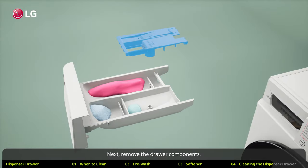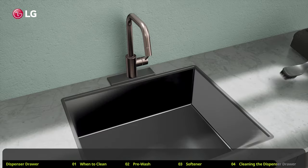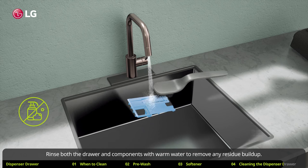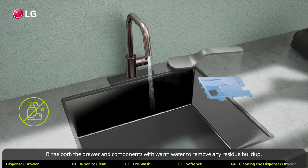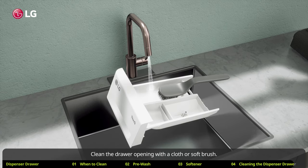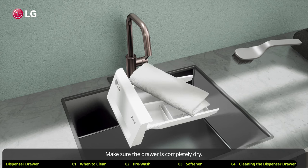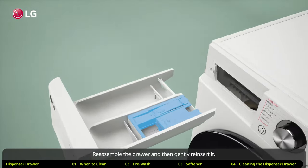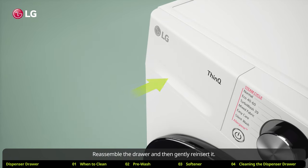Next, remove the drawer components. Rinse both the drawer and components with warm water to remove any residue buildup. Clean the drawer opening with a cloth or soft brush. Make sure the drawer is completely dry. Reassemble the drawer and then gently reinsert it.